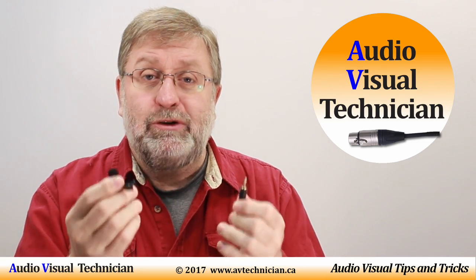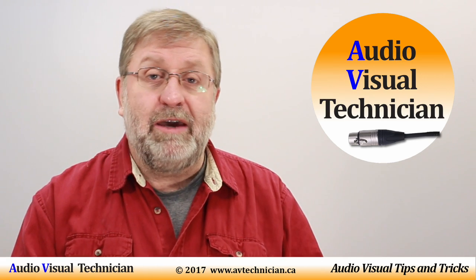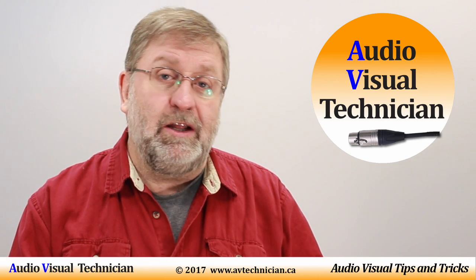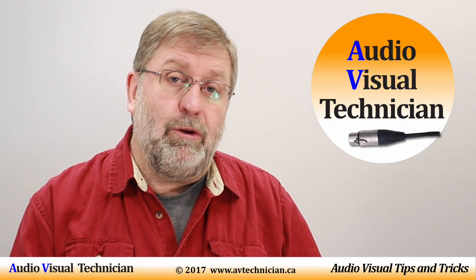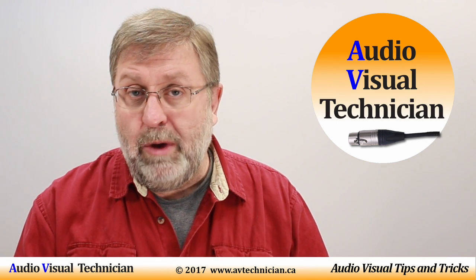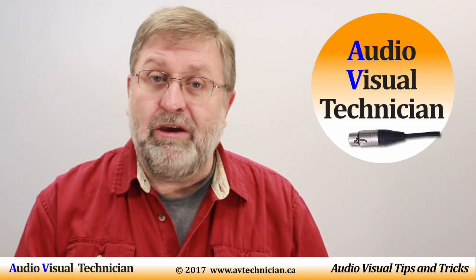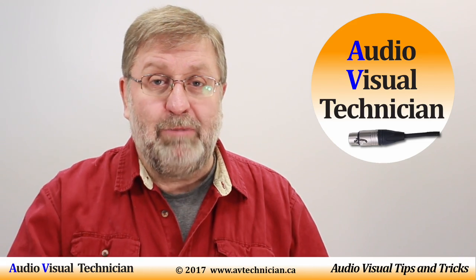There is a little tip for you about AV technicians who are attempting to get sound into a laptop or into your smartphone. I hope you enjoyed this video — please click like. Also subscribe to this channel so that you can keep following the tips and tricks. Check out our website at www.avtechnician.ca for more tips and tricks. Thank you for watching. Have a nice day, bye-bye.